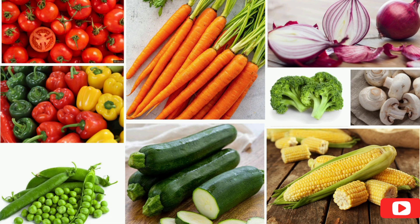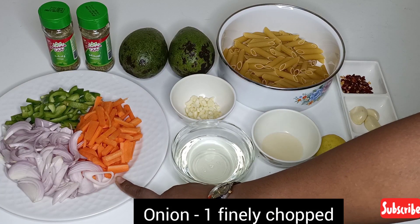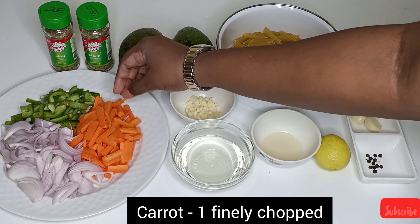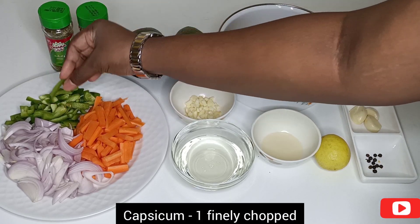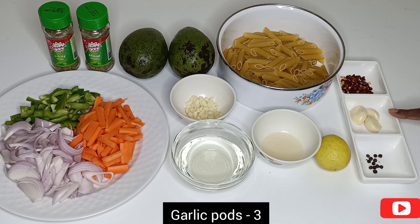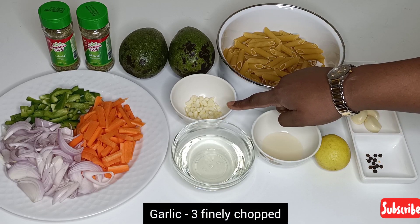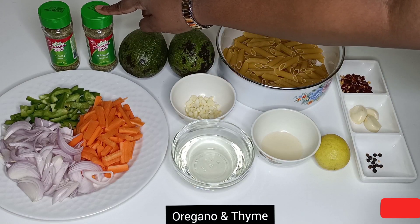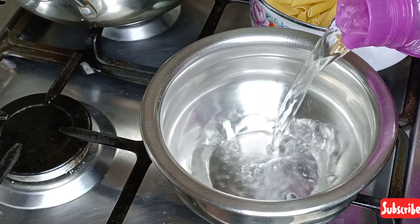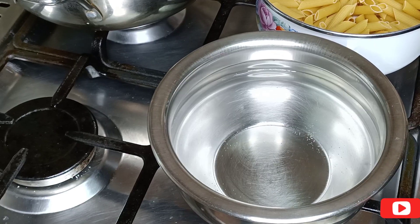These are the vegetables you can use for this pasta. It's not compulsory that you use everything — you can do a combination of a few vegetables. Let's get started. For ingredients: I have finely chopped 1 onion, 1 carrot, and 1 capsicum lengthwise. I have taken 5 tsp of oil, 1 tsp of vinegar, 1 lemon, 6-8 peppercorns, 3 garlic cloves, chili flakes, 1 cup of penne pasta, chopped garlic 2-3, 2 avocados, oregano and thyme.